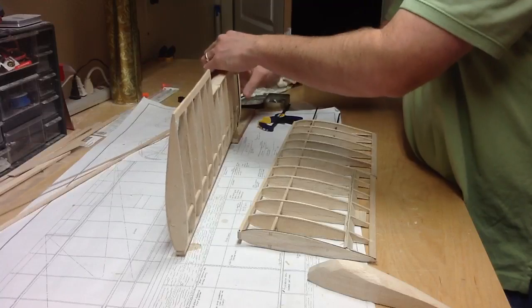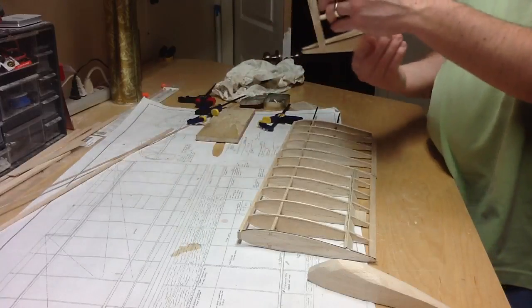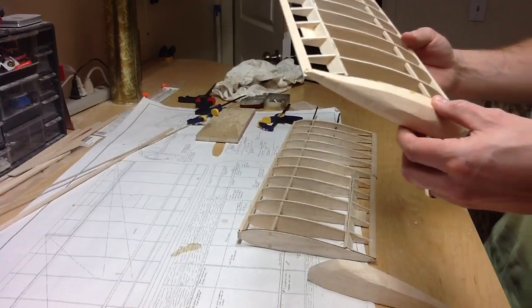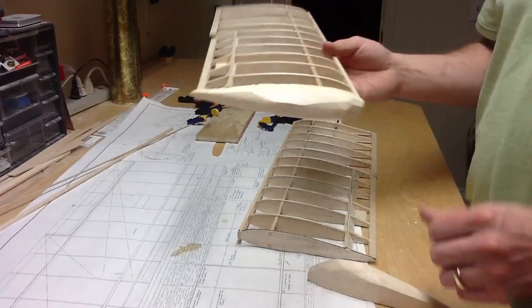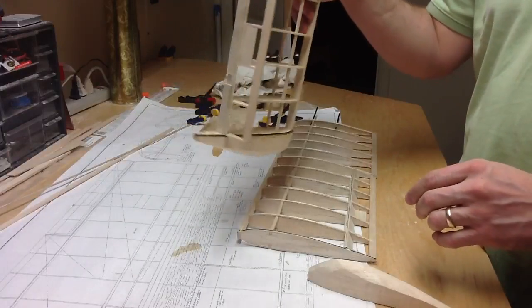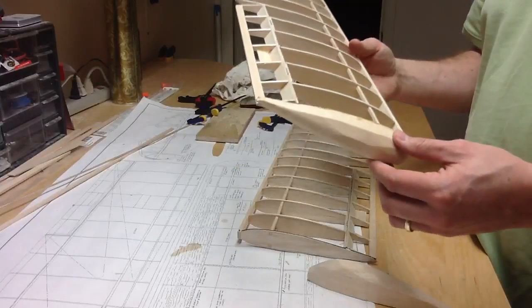My clamps are glued to it - there we go. It shouldn't be too heavy; they're about half an ounce per tip, so about an ounce for the entire wing. Now I can shape it - I'll take a sanding block, or maybe even use the sanding wheel, and sand it and make it look nice.